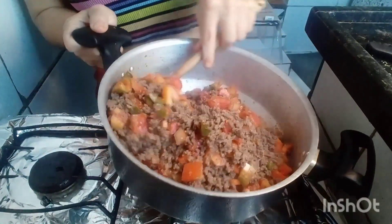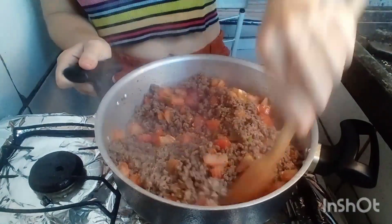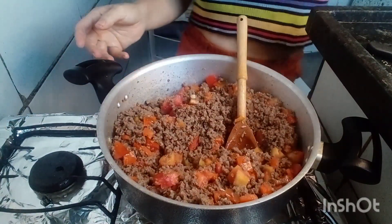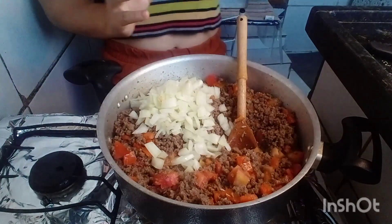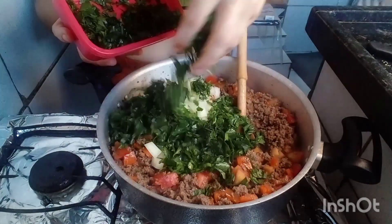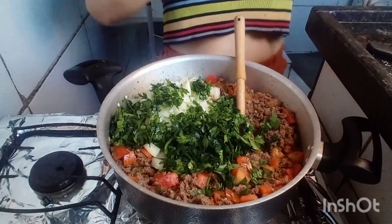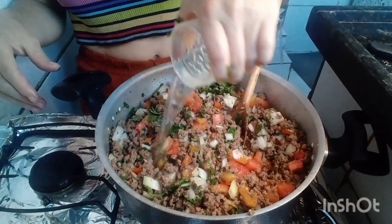Eu tive que trocar de panela porque sabia que não ia dar — tem muita carne aqui, fora os temperos que estou colocando. Agora, cebola picada. Salsinha, porque não achei cheiro verde no mercado. Vou tirar um pouquinho porque é muita salsinha. Para não ficar muito seco, vou colocar um pouquinho de água.